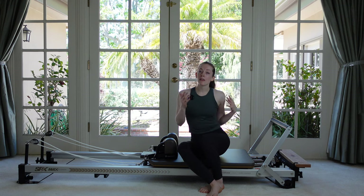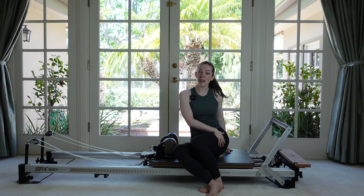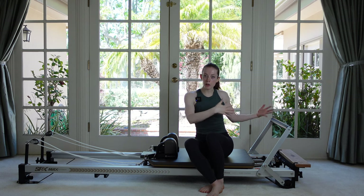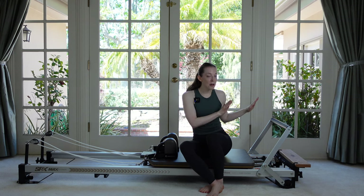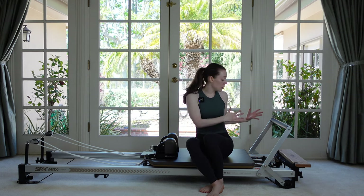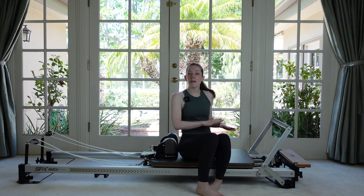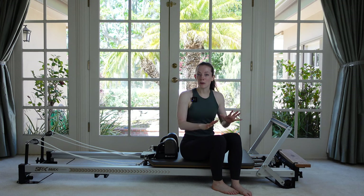We're gonna start with some leg and footwork. Set your machine up for how you need it personally for your height, and then put on your desired springs. I'm gonna do two and a half — two reds and a blue. You're welcome to go heavier or lighter than that, depending on your goals for today.